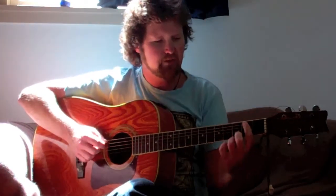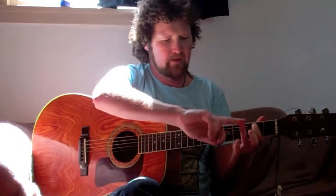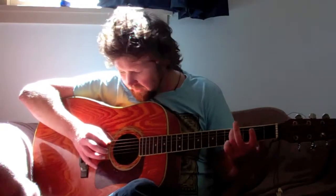The way that we play that is we play the A string with no fingers on. Then we put our index finger on the second fret on the A string. Then our ring finger goes on the fourth fret of the A string. So we've got that little run: nothing on A, second fret A, fourth fret A, nothing on D.